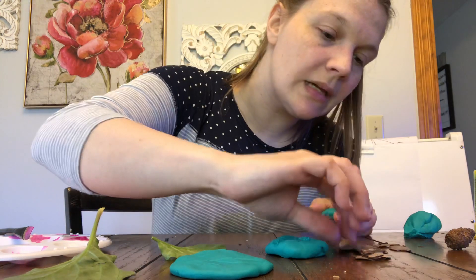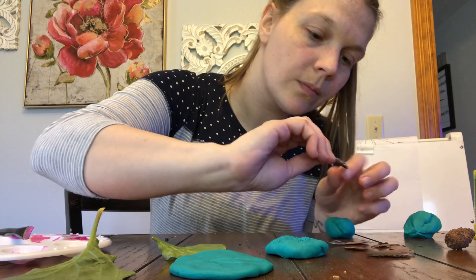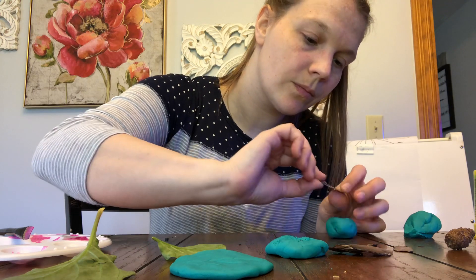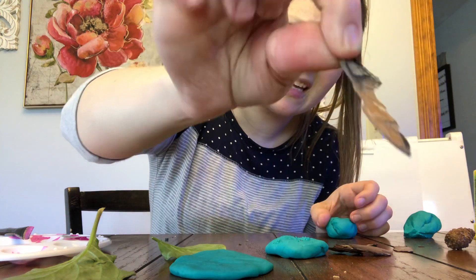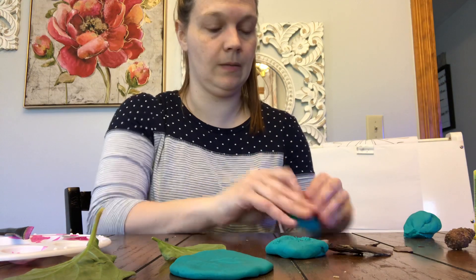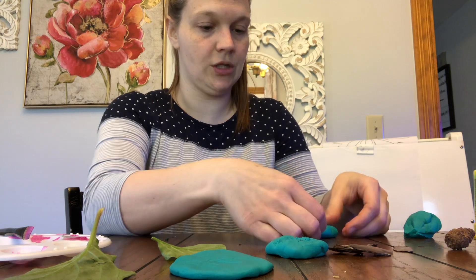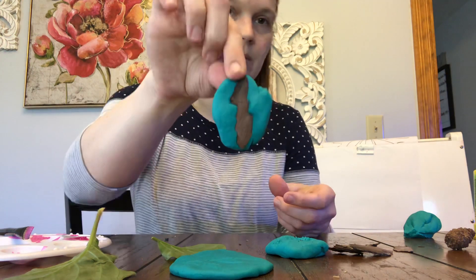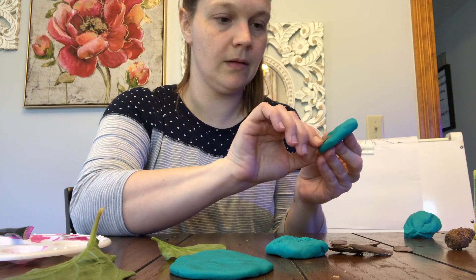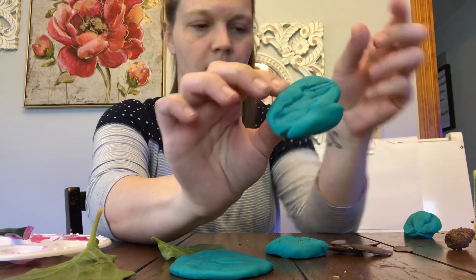Let's try the bark. Let's see what piece looks pretty cool — I'm gonna try this one. It looks like it has some nice ridges on it, so we'll see what that looks like. Flatten this out and smush the bark into it. You can see the bark — pull that out. You can see all the ridges and everything in it. Pretty cool, right?